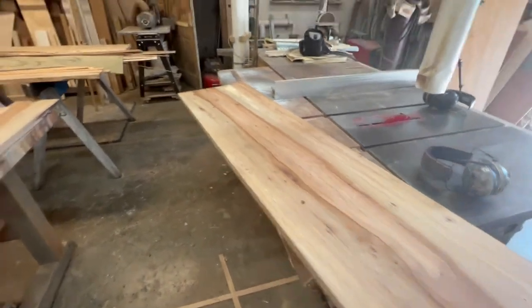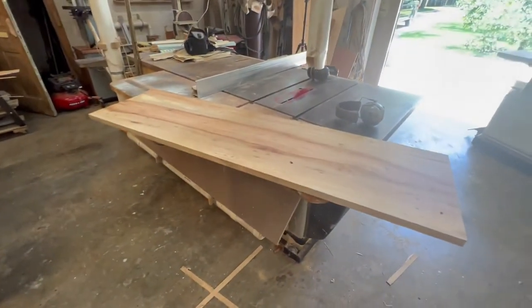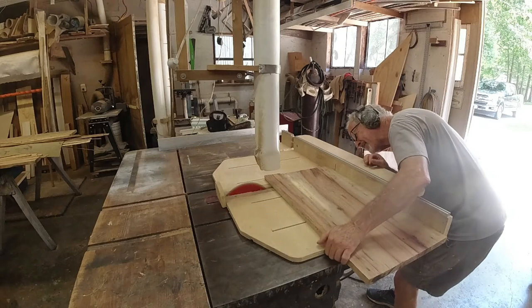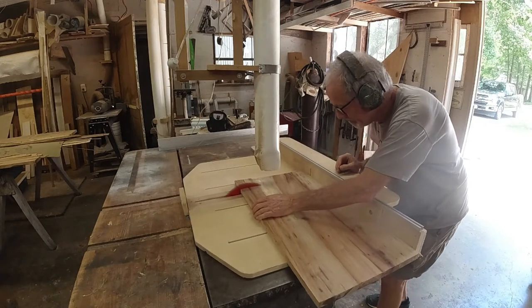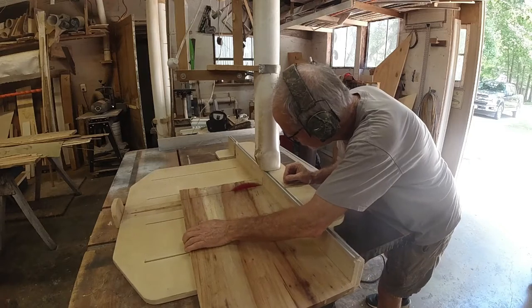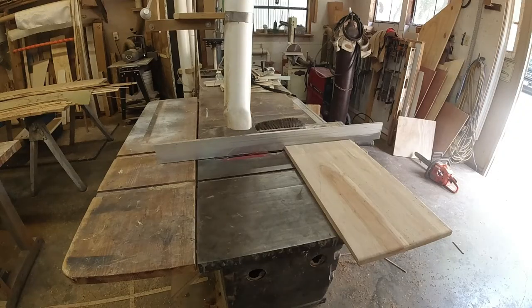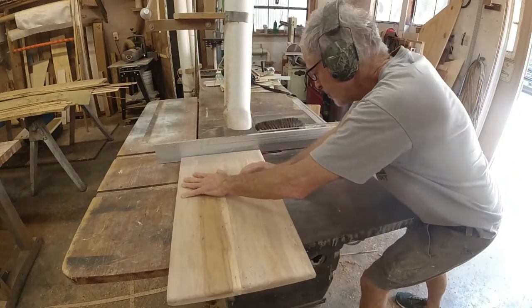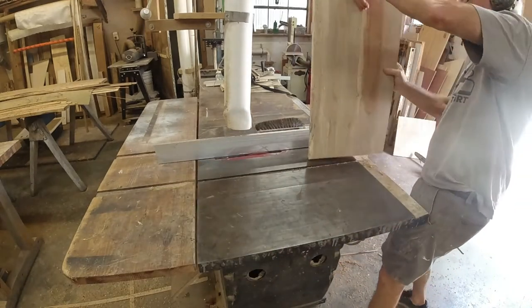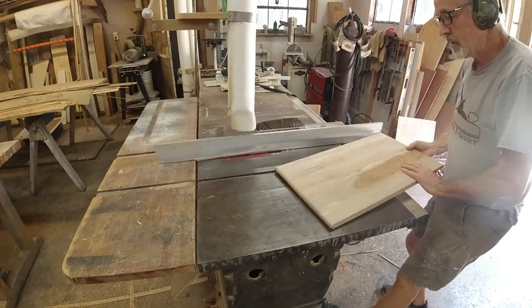I planed my glue-ups down. This long one I cut in half just to make it more manageable — so this is two doors, this is a door, and this is a door. These are the door fronts. I'm going to put my table saw sled on the table saw and cut them to length. A little later on — the doors have been ripped to width and planed to thickness. Here I'm cutting the ends with my sled; it's the best way to get a nice square end on a wide board.